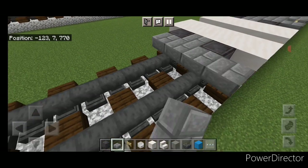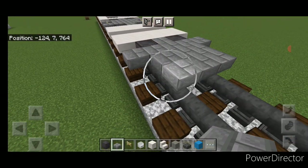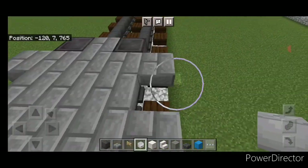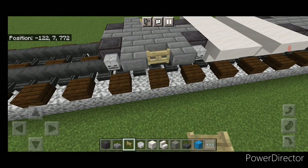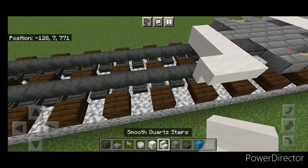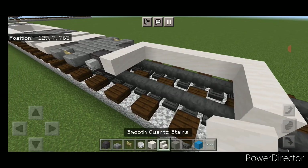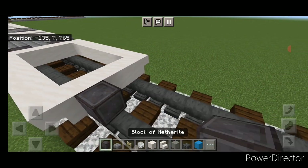Skip one block back, then do two rows of three smooth quartz blocks in the middle and an upside-down smooth quartz stair on either side, making it two blocks long with a gap in the middle. Then behind this, set a netherite wheel on each rail, stone brick slabs in the middle, five wide of stone brick slabs, then three wide, then five wide again. Then a slab in the middle and a netherite wheel on each side.